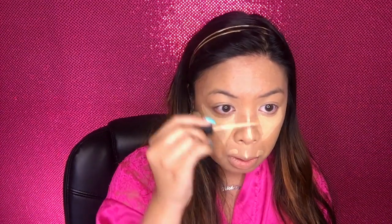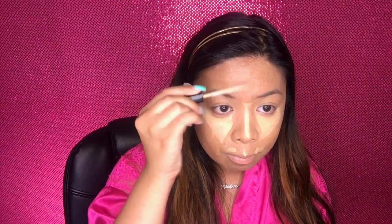Using my Fit Me Concealer by Maybelline in the shade Sand, I'll be applying this below my eyes in an upside-down triangle, on the bridge of my nose, my forehead, a little bit on top of my upper lip, on the sides of my face, and the chin. Back to the Beauty Blender, carefully pushing the product in for the airbrush look. You have to have patience in blending — just keep blending. Below the eye, be gentle.